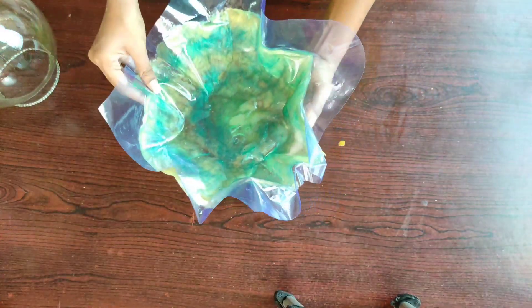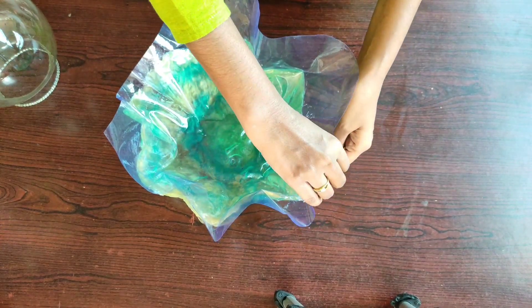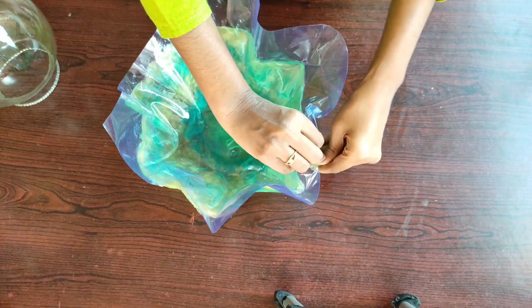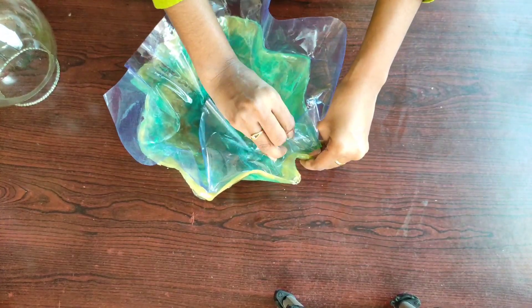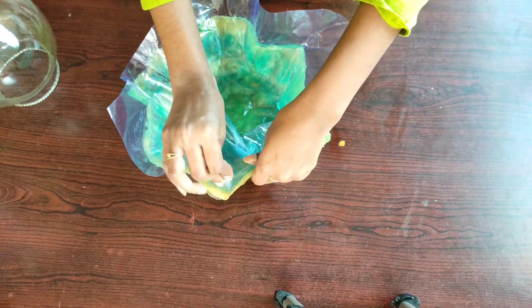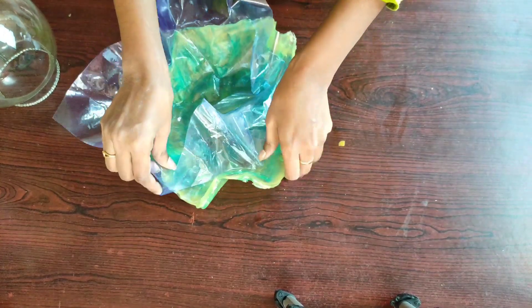The bowl is very hard and thick now. Let us remove the plastic from the bowl. I'm not applying much pressure, and as you can see, the plastic cover is coming out very easily.